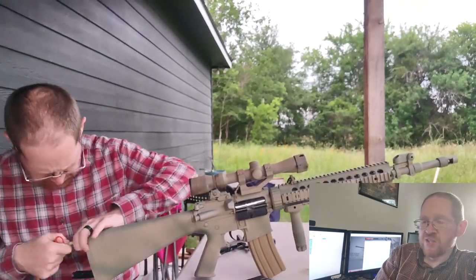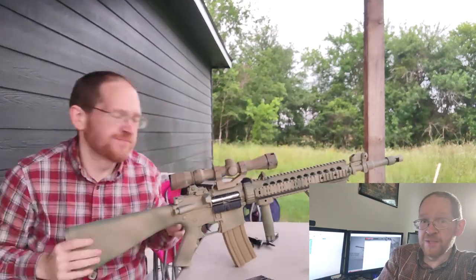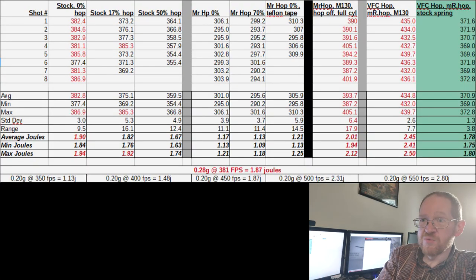The range isn't going as far as I'd like — I think I hit my 188-foot target a couple of times but it's not hitting that consistently, which is partly the wind and partly that I'm only using 0.28-gram BBs. Next time I order parts I'm going to get some 0.4-gram and see how it likes those.